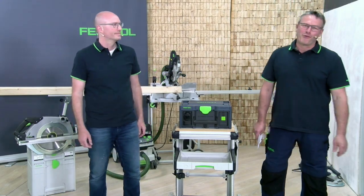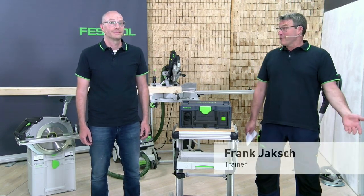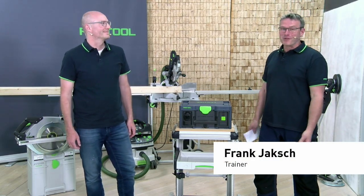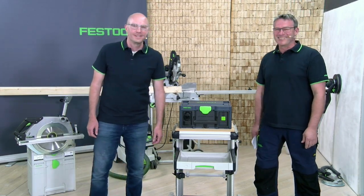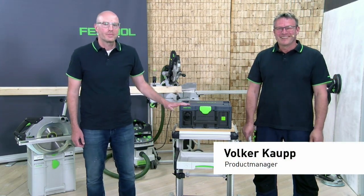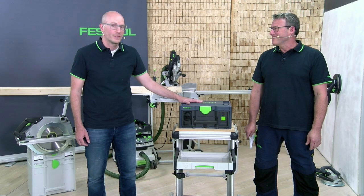Hello and welcome to Festool Live. My name is Frank and today the topic is the Sys Power Station. With me is Volker Kaup, a support from the company. My job at Festool is product manager, and I am also the product manager for the Sys Power Station.